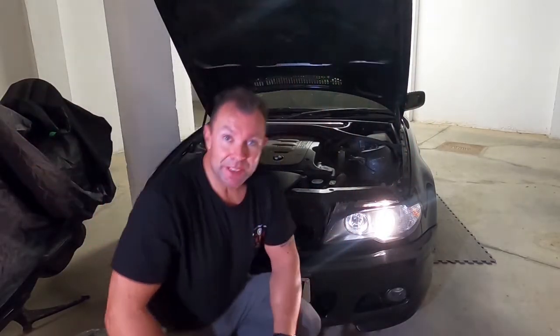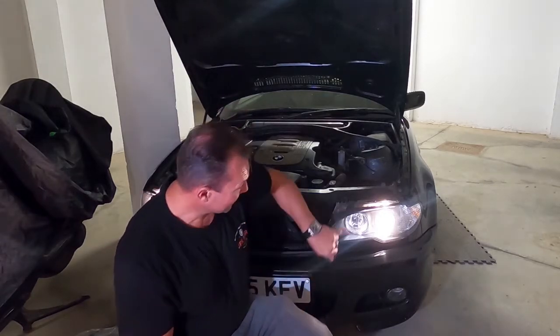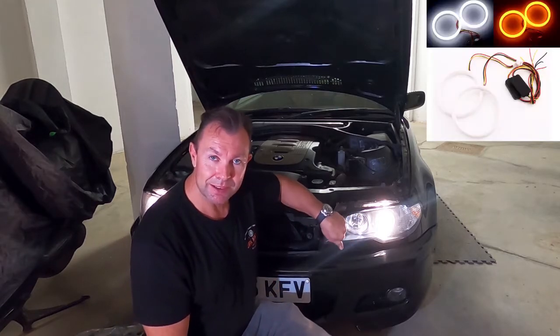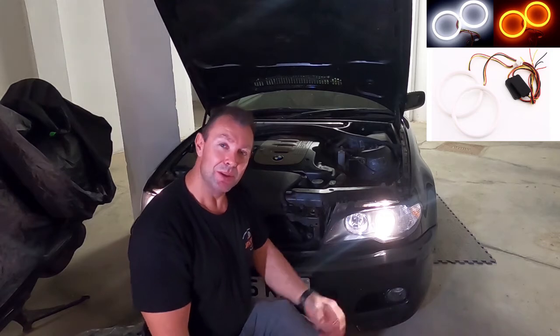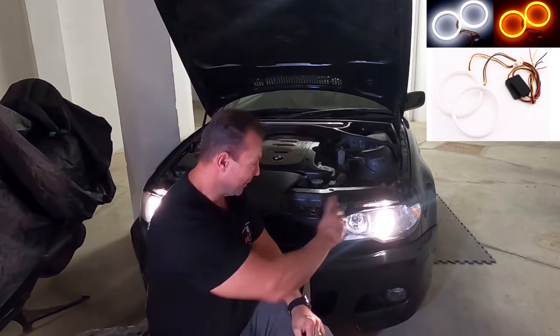Hi guys, welcome to my video. I was looking at doing an upgrade on my car because I've seen a lot of guys doing it where they're actually buying the Halo rings, the Angel Eyes, and taking the light out, taking it apart, and then putting in the new Halo rings.